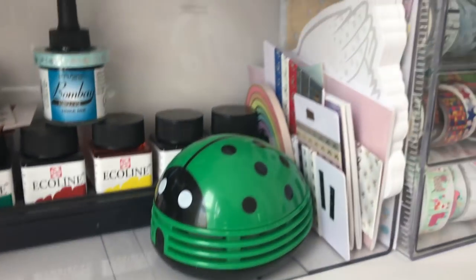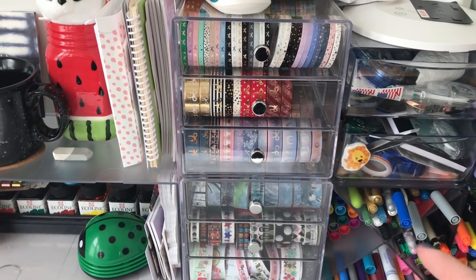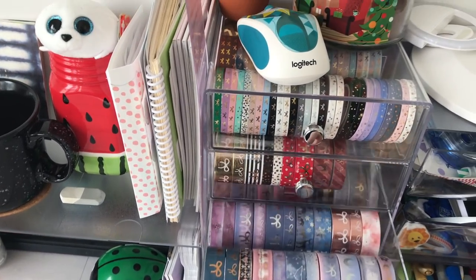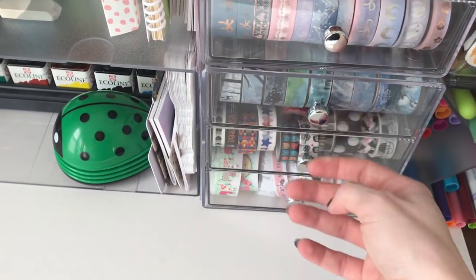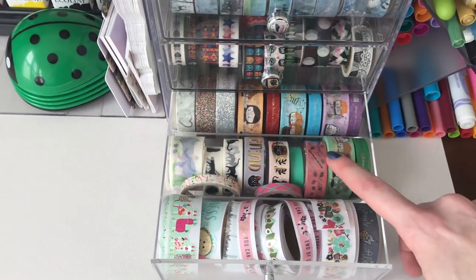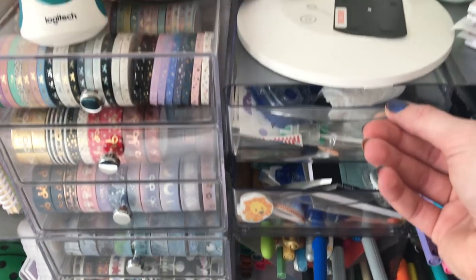On this side I have my washi wall. I have my Simply Gilded washi — I'll try to link all the different container types below; they're all from Amazon. I have some washi tapes I've mostly gotten from Michael's and Amazon as well — I've used most of them, to be fair to myself. These ones are from Wonton in a Million — the Harry Potter releases she had.